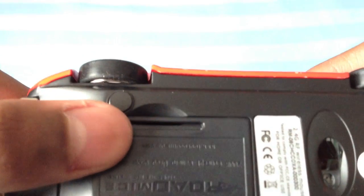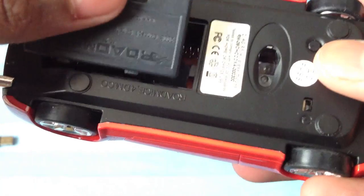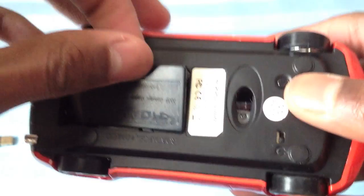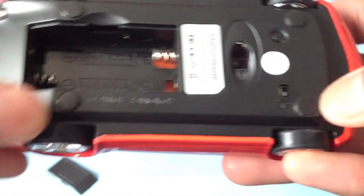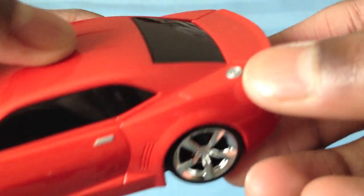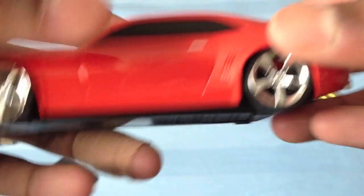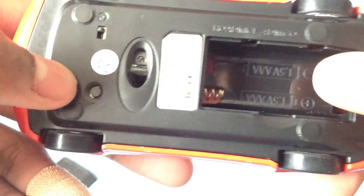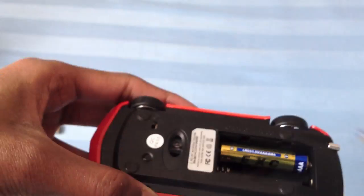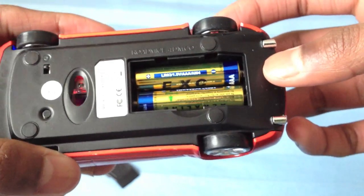And this is where the battery goes — it's really easy to open. I'll put in the batteries. Right here is just some padding for when it's on your desk. Here's the tracking area. The only part that's not like the real Camaro is the gas cap — on the real Camaro it's not up here, it's on the side. I'll put in the batteries and show you how it works.